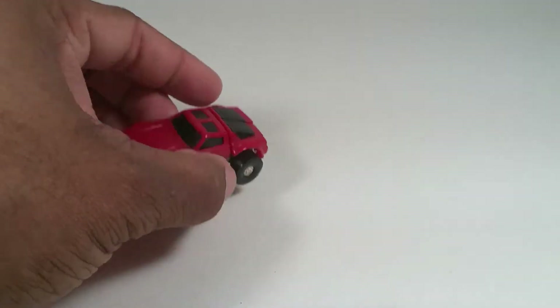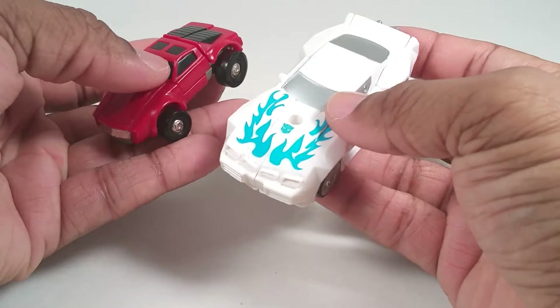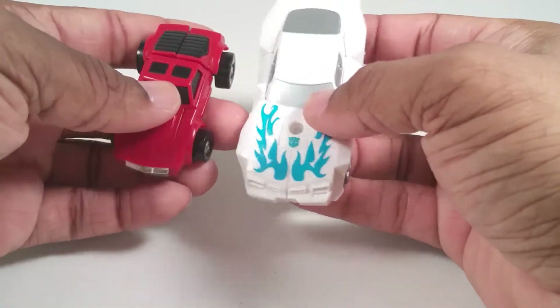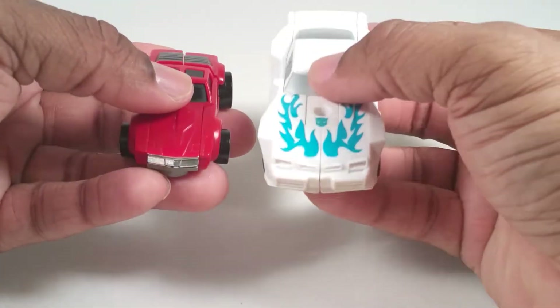I don't have the new Combiner Wars Windcharger, but I have Tailgate from Generations. This is his closest current day relative.